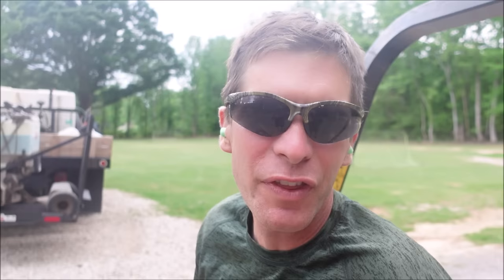Next on the list is the reverse cut. You might think, why in the world would you need to cut backwards? I'm going to show you next — let's demonstrate the reverse cut.